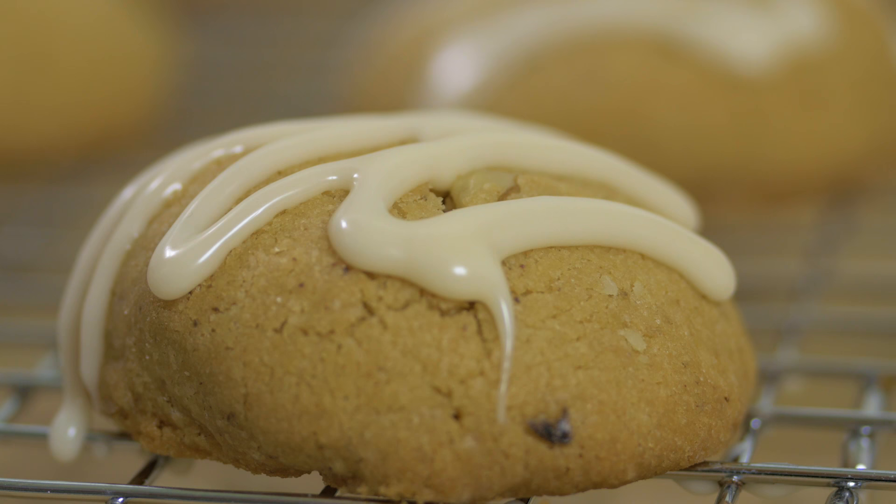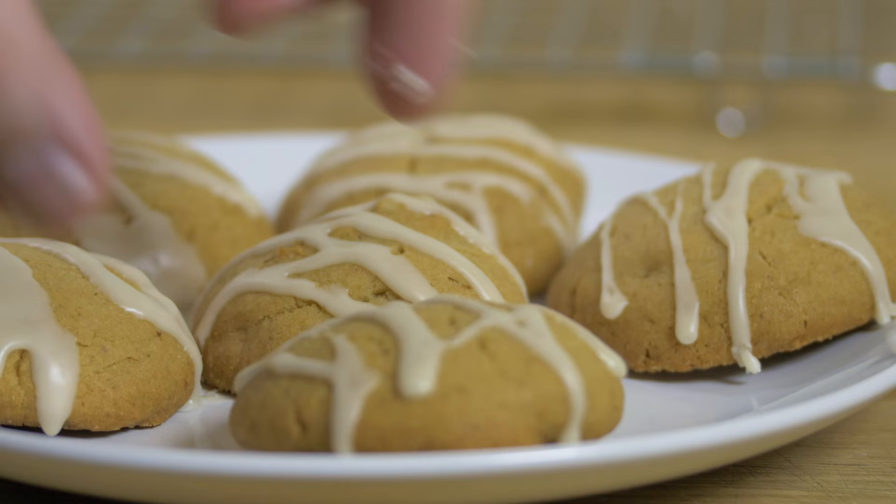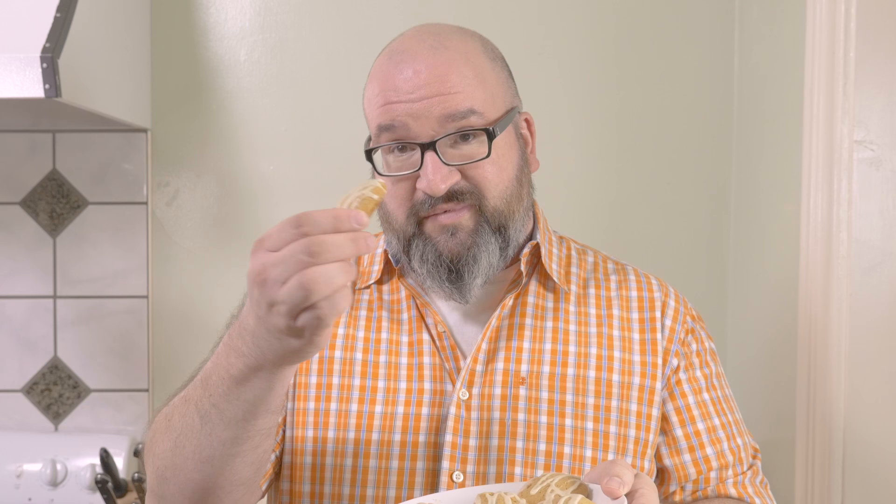Now that the cookies have cooled, we're just going to use our bourbon icing. So how great do these look, right? Enjoy. This recipe is brought to you by La Tourangelle.